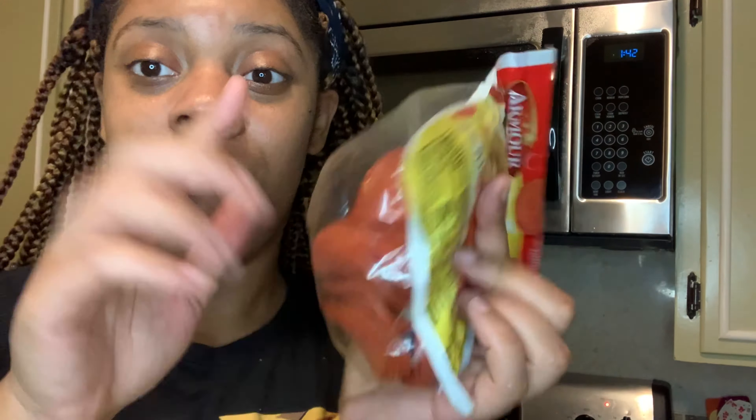I forgot to mention — pepperoni! I'm about to cut these up and put them in the sauce mixture, and they also go on top when you bake it. I should have done this during prep, but I forgot — sorry!